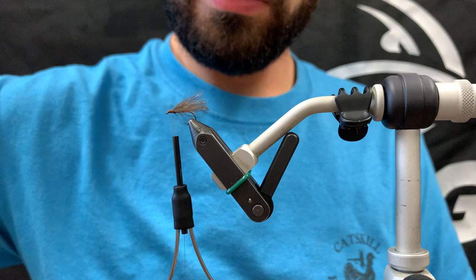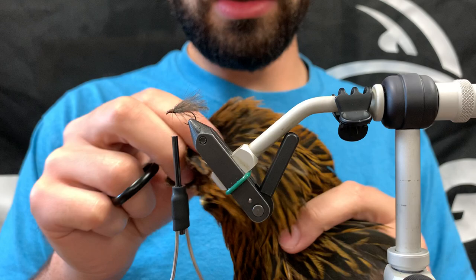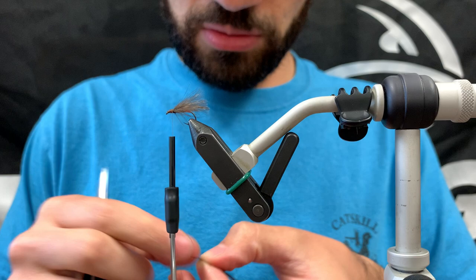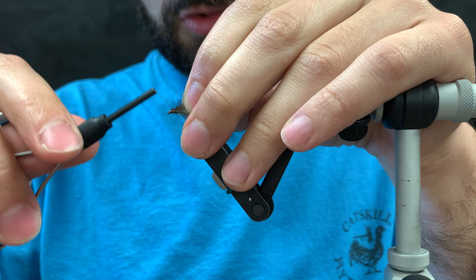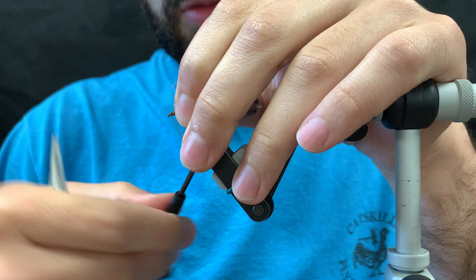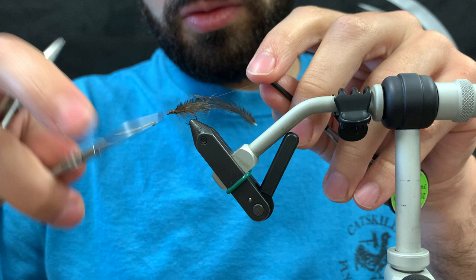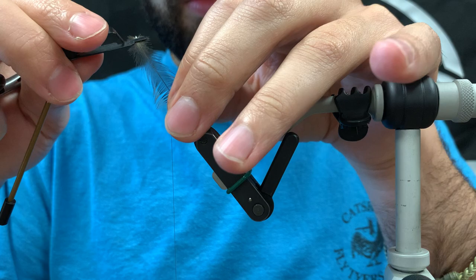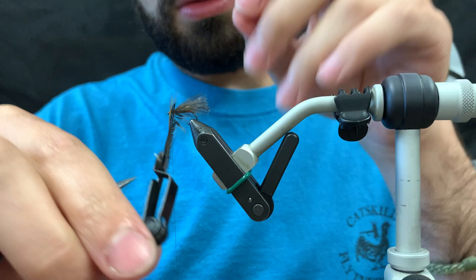For the hackle we're using a furnace hen. Furnace is quite nice because it has a dark center and brown tips — it gives the appearance of a false thorax, so it just looks really buggy. Clean this up a little bit before tying it in. Tie that in here, make sure it's good and tight, one or two wraps just to make sure everything is secure. Use hackle pliers and wet your fingers to manipulate the hen fibers.